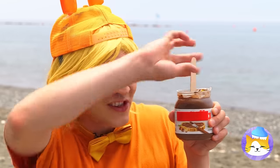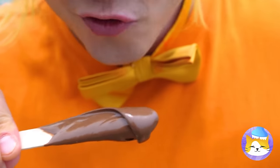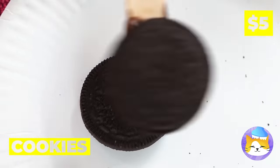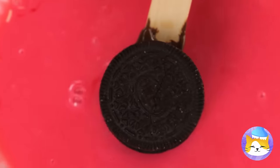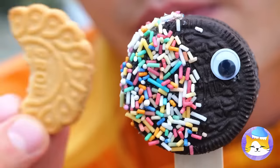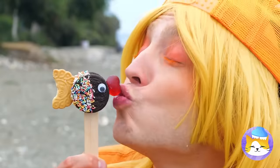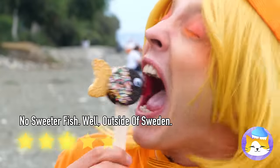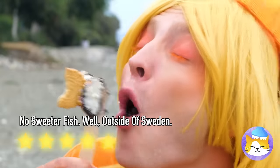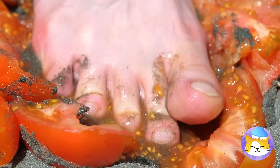Chocolate spread — what could be better? Cookies, candy coating, and sprinkles. Maybe another cookie. I get it — it's a baby fish. Isn't he sweet? Watch your step — anyone want ketchup?